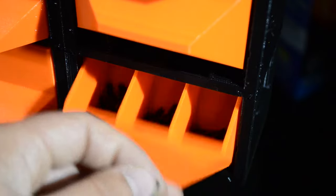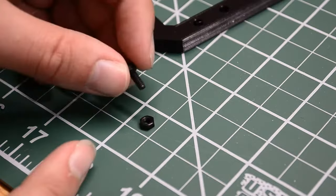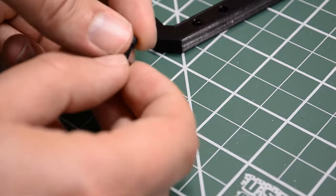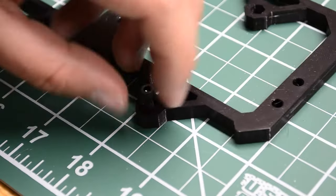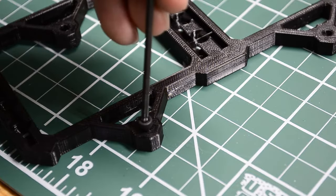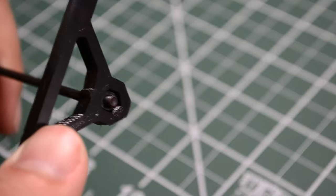M3 screws. Now with your M3 nut and M3 screw, we're going to thread them together just a little bit, and we're going to push that into the hexagonal hole in the rail, and then flip it over and thread the screw in. We're going to use a screwdriver to tighten that all the way in, and it's going to pull that nut into the right spot.